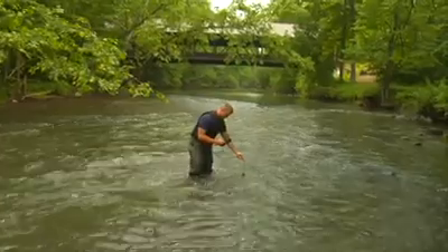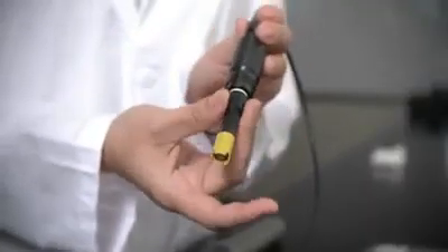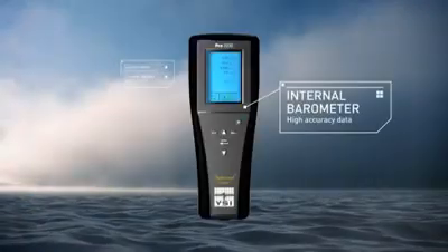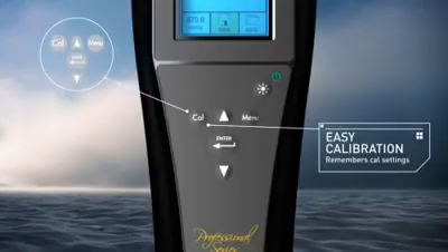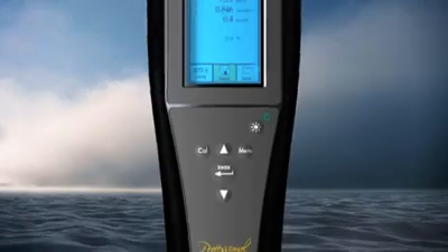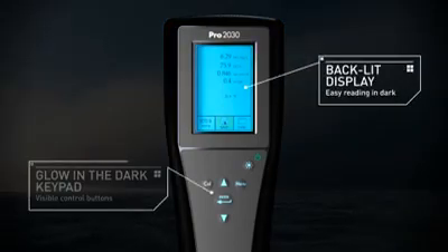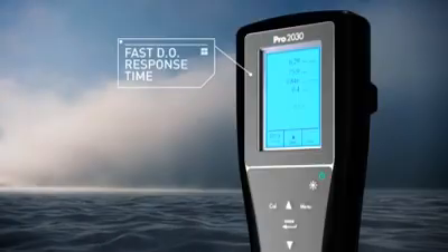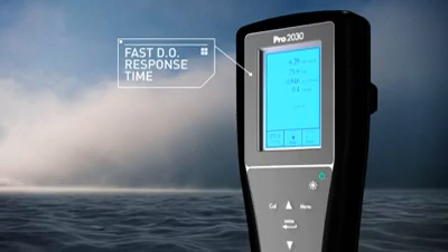The PRO2030 includes these features: your choice of field DO sensors — polarographic or galvanic. An internal barometer for the highest accuracy data. A quick-cal function that calibrates DO within seconds with the push of a button. An easy-to-read graphic, backlit display, and glow-in-the-dark keypad. The fastest DO response time on the market — 95% of their reading in a stunning 8 seconds with a standard membrane.